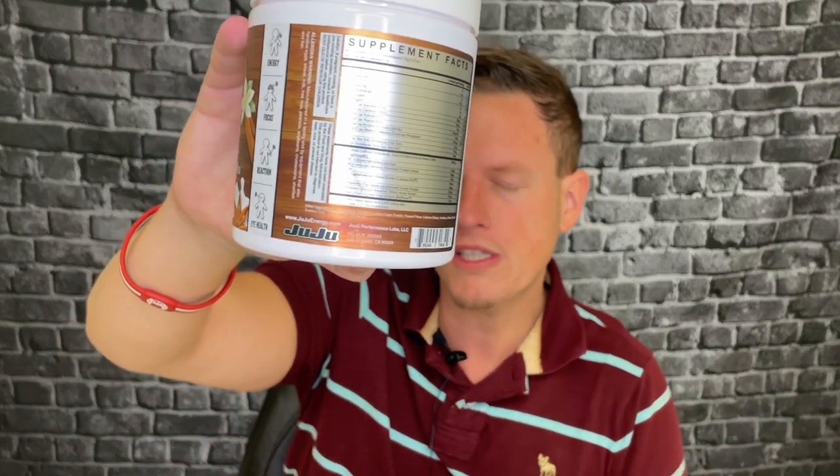Then you have cordyceps mushrooms. I'm a really big fan of cordyceps, but they only have 100 milligrams — it is the extract though. Cordyceps is a very athletic mushroom: if you're going to use mushrooms for athletic benefits, cordyceps is probably number one. It boosts athletic performance, is really good for your lungs, and may increase testosterone. Technically it's actually not a mushroom — it's a parasite, which is kind of weird. I love cordyceps, don't really get why they put only 100 milligrams in here, but I like it nonetheless.